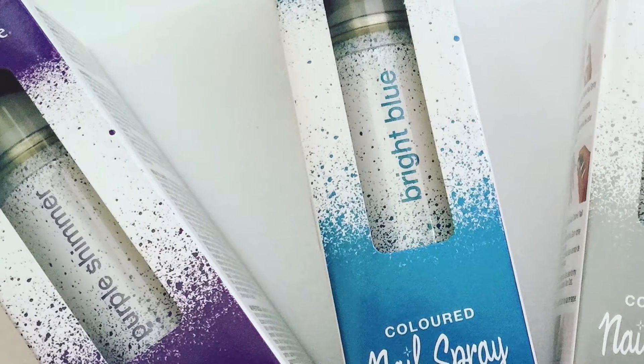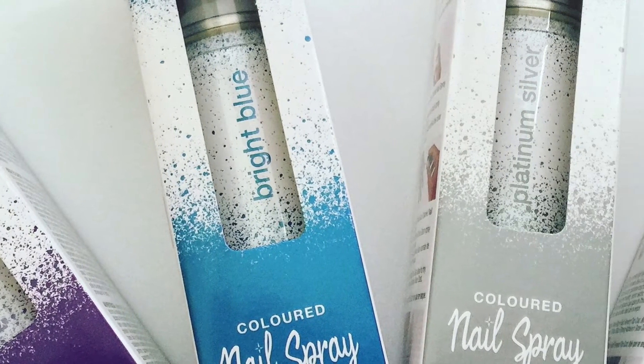Hey everyone, in today's video I'm going to be trying out China Glaze's spray nail polish.